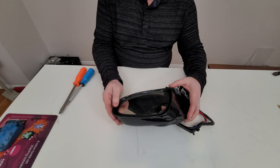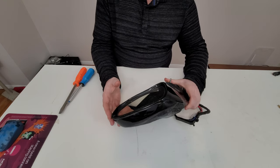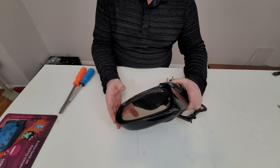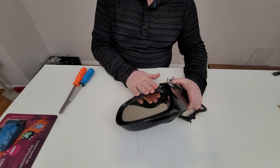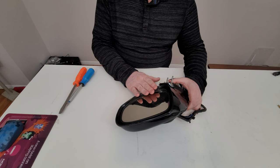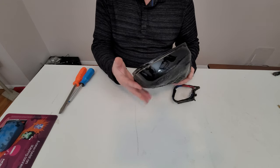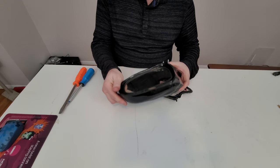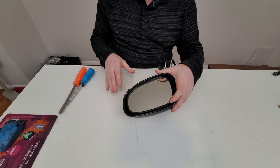Hello everybody, this is Abraham with Noshure Computer Services. What we got here is a mirror from a Lexus LS460. This mirror has damage, so I'm not really worried about the externals. I only need the actual glass, so let's do that.